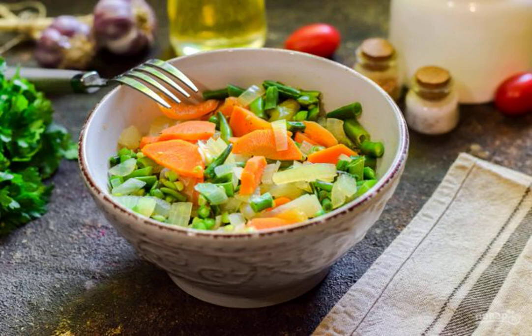Today we are preparing one of the variants of Georgian cuisine, but in a slightly different form — green lobio. The classic of this dish uses red or white beans, but young green beans also give a delicious result.